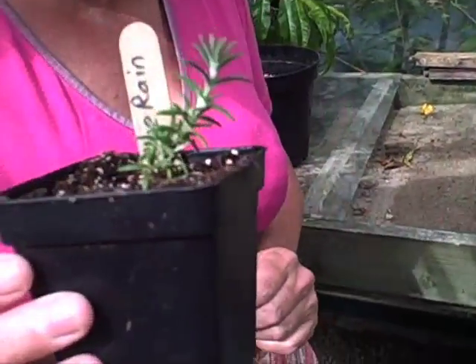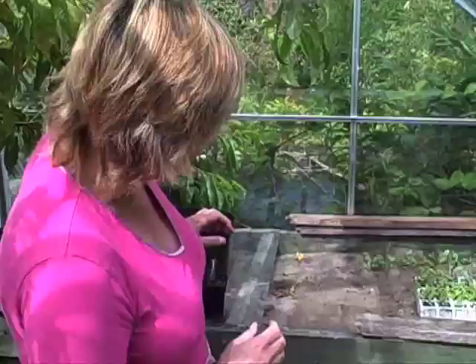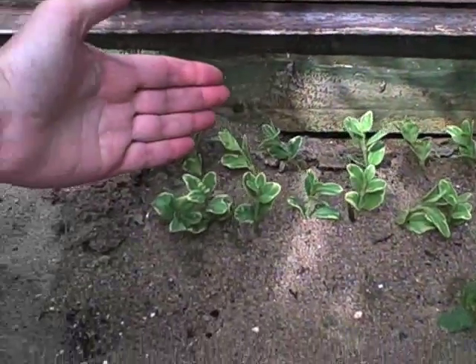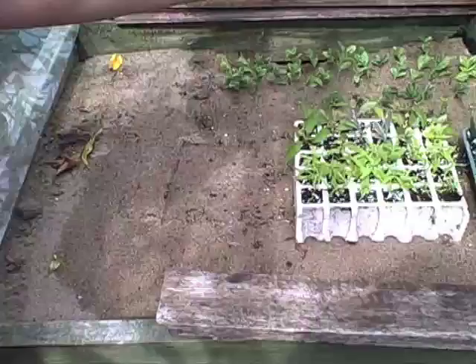In the meantime, in that 6 to 12 weeks, the cuttings will be sitting on the cuttings bench, which you can see here. The cuttings bench is a sand base, and underneath the sand there is a heated cable. You don't have to have that, but giving the cuttings some bottom heat actually helps them to root.